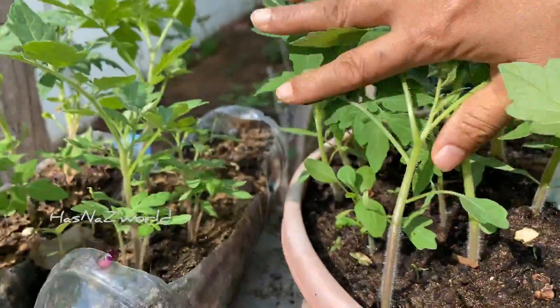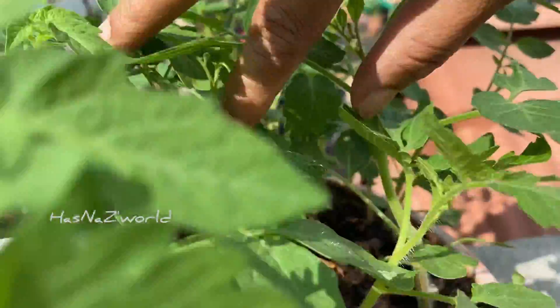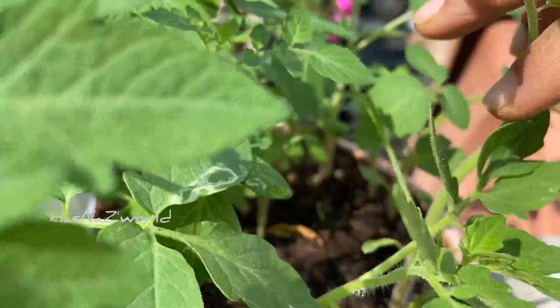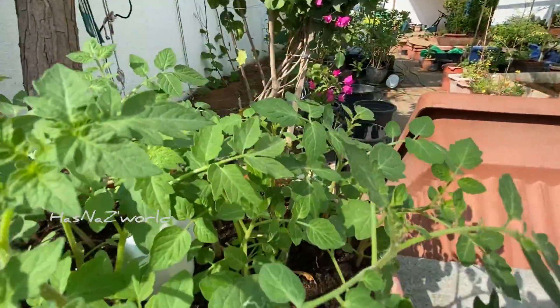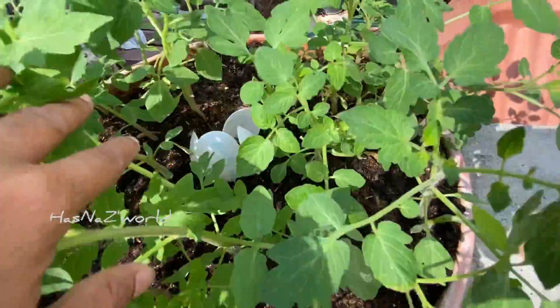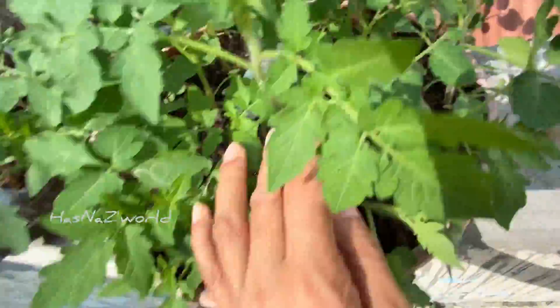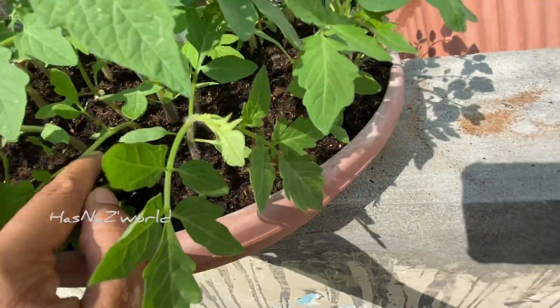Please share this video with your friends and family. The first thing is, we are going to take a step on our own way. We have to take a step on our own way with these stairs.